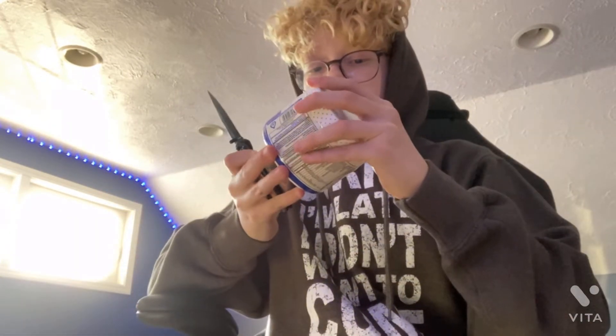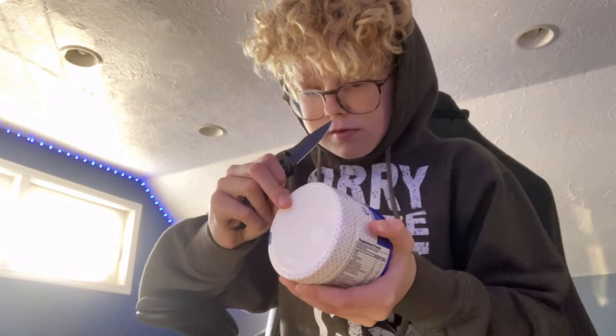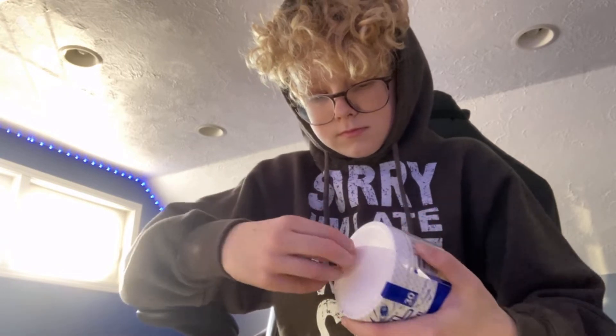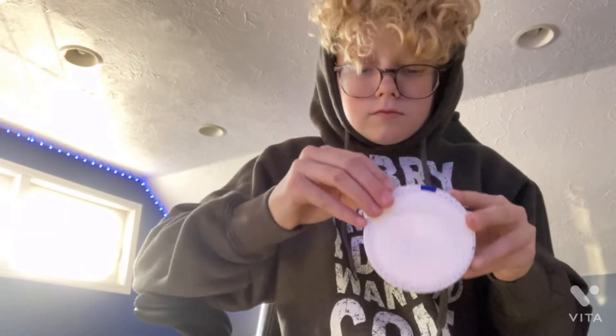I say we unbox this baby. I'm guessing we're gonna need this knife but I can't even cut it — hold up. Wait, am I stupid? I don't want to take the whole thing off. There we go, that's what I wanted to do. Got it open.